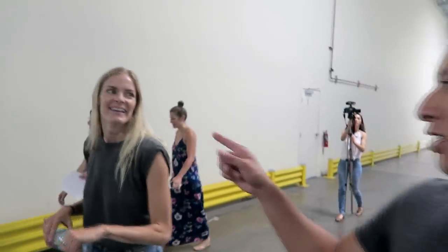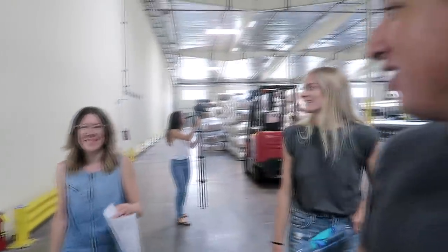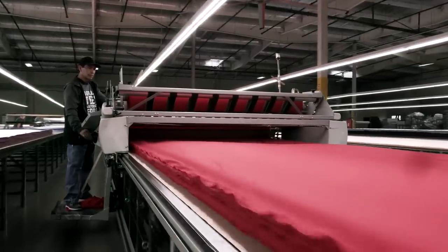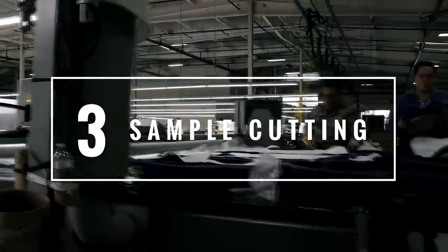Now we're going into the actual sampling side of things. We're going to the cutting area where you'll see everything being cut. The Bella Canvas headquarters in LA houses the largest cutting facility in the USA, where they do mass production and process more than 2.5 million shirts per week. We're going to tell you a little bit about the intricacies of this exact process.